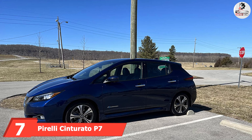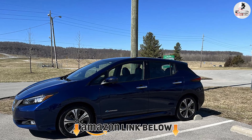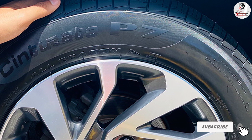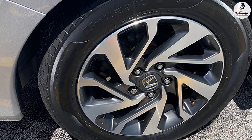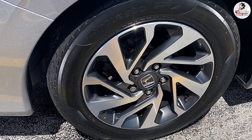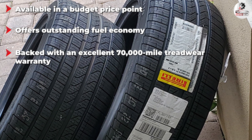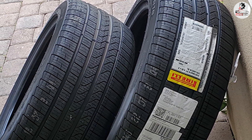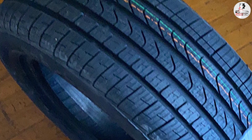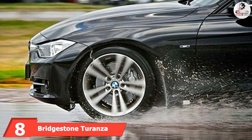Moving on to number seven, we have the Pirelli Cinturato P7 All Season Plus. This isn't your standard touring tire, mainly because it has 30% less rolling resistance than its competitors, making it one of the most fuel efficient tires on the market. A computer-optimized tread compound keeps noise levels low, and pitch sequencing deflects road vibrations even on uneven roads. Four circumferential grooves do an excellent job of resisting hydroplaning and improving wet traction. Although this model comes with a 70,000 mile treadwear warranty, the P7 wears too quickly to be fully confident it will last the full warranty, especially if you attack corners.